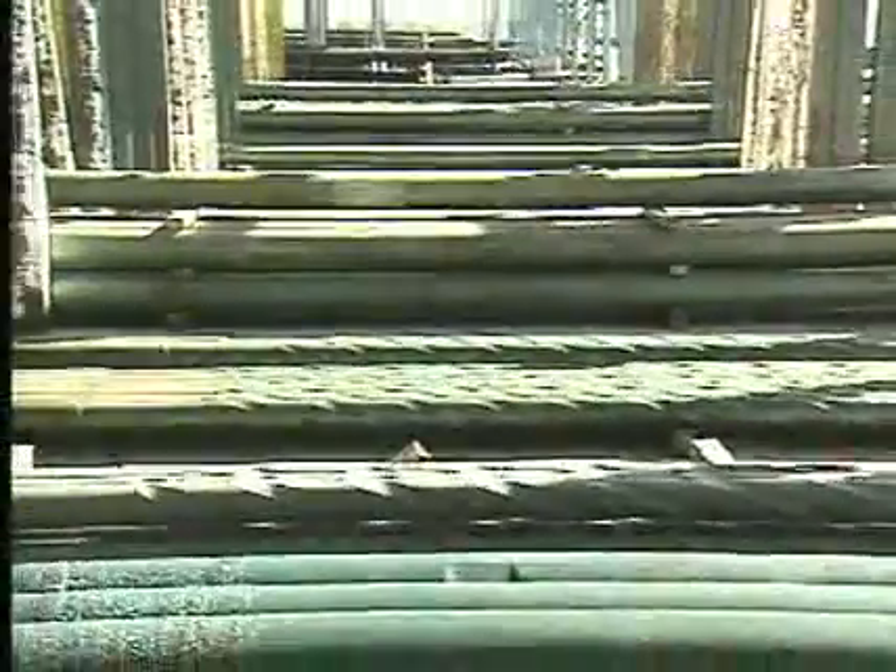In developed fields where drilling tendencies and formation characteristics are well known, we can use the drill collars, stabilizers, reamers, and other components of the bottom hole assembly to control hole angle, sometimes without having to use deflection tools.